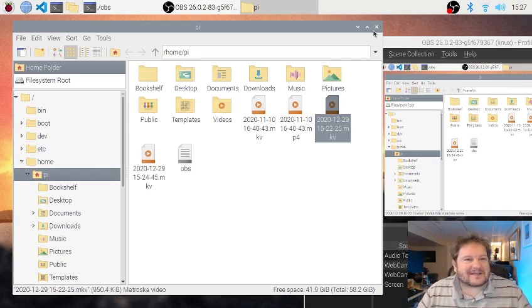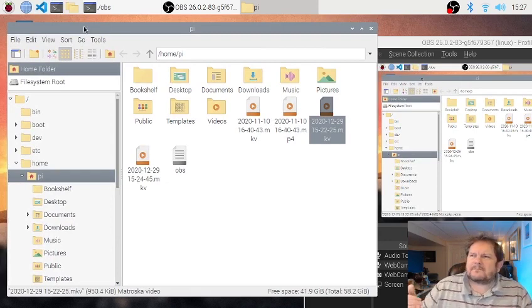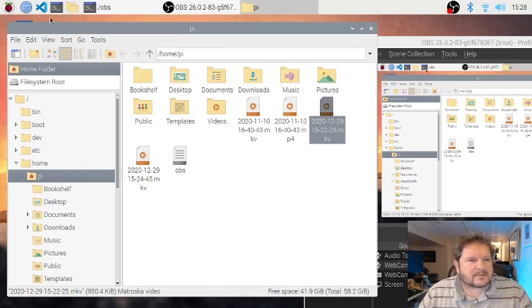It's quite amazing. One of the first things I installed was OBS. In order to install that, I had to install LibGCC. There's a whole bunch of other things I had to install.